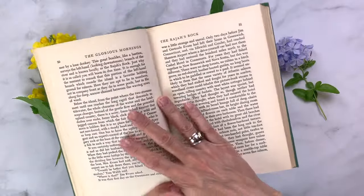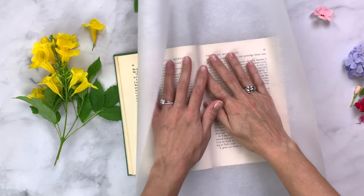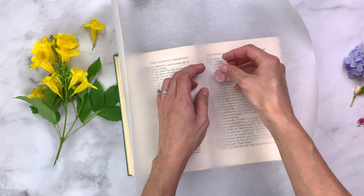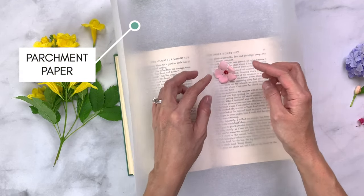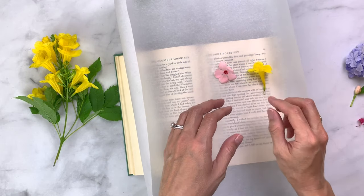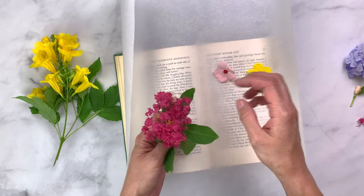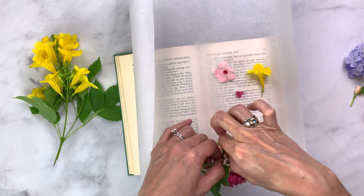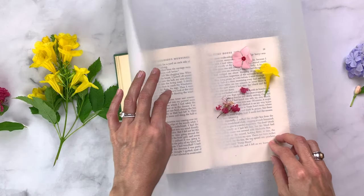We're going to get started with the good old-fashioned book press method — this is something your parents probably did, or maybe you did this with a parent as a child. You'll want to start with just a regular book, place a piece of parchment paper inside, and start placing your flowers a little bit spaced out. I like to separate the blooms instead of doing the whole stem, but if you have a bigger book feel free to put the whole stem in there. Leaves don't work really well for flower pressing this way — it's really just personal preference, but as you can see I brought a little bit of nature indoors when I did this.